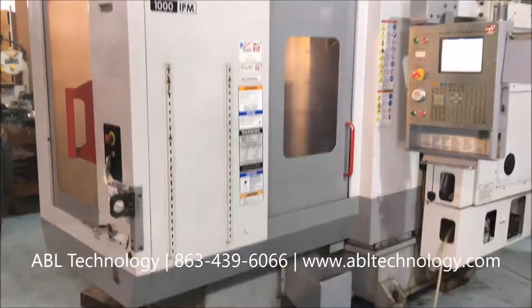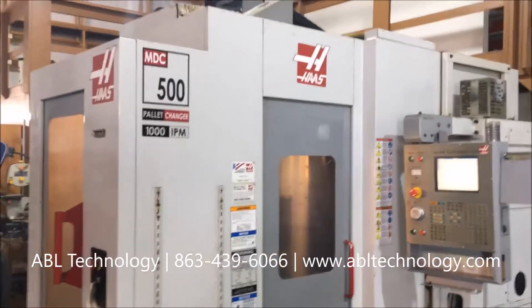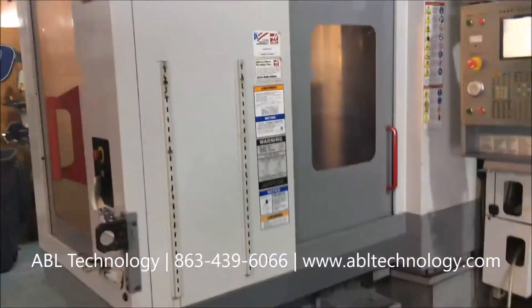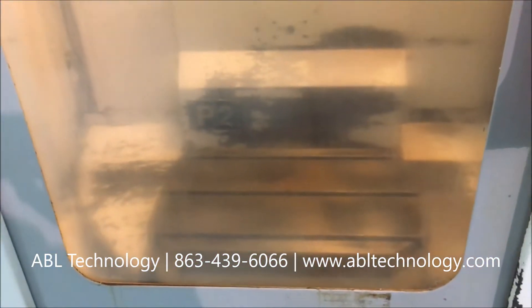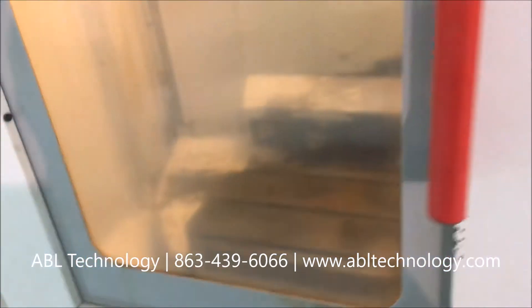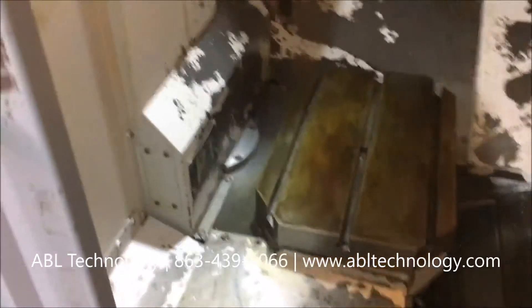The keypad looks to be in good condition. There are two access doors on this machine — one at the operator station and one at the front for loading the secondary pallet. It has an auto lock feature, and there you have the one T-slotted pallet. Stepping around to the operator station, we have the second one.